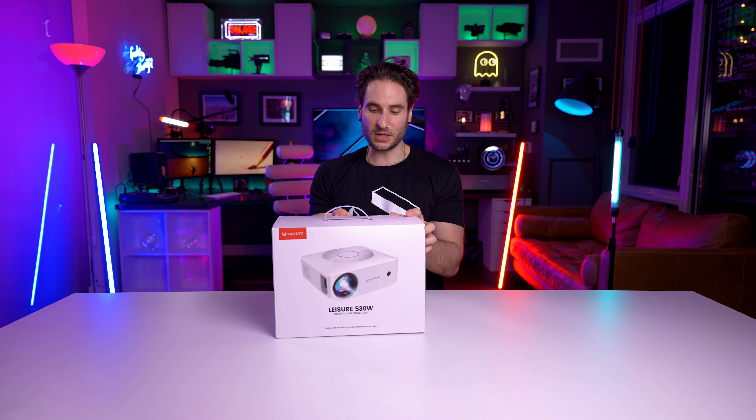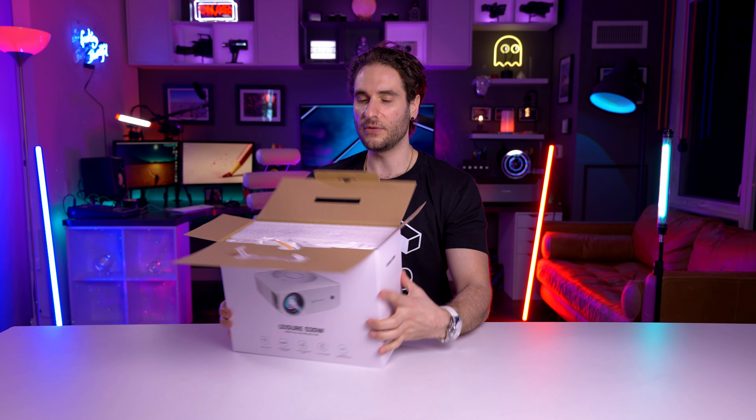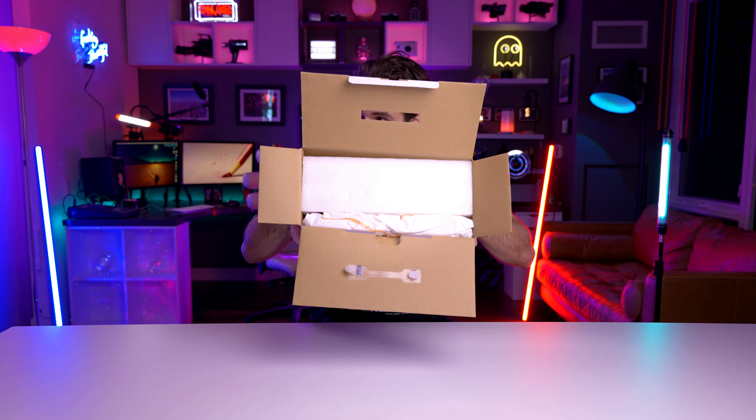It's a very funky looking projector, it's very futuristic looking. Upon first open, that's what we're looking at.